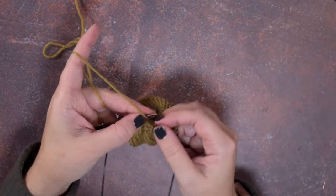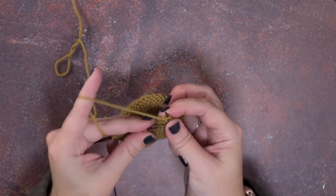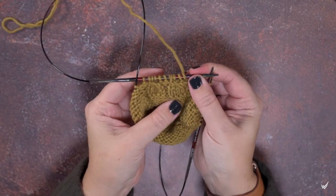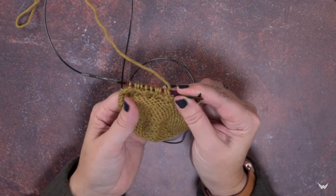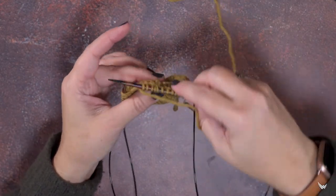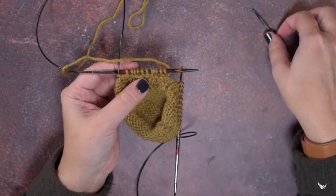Now we can purl those — yarn to the front and purl those three stitches: one, two, three — and then knit the next stitch. You can see we've created the same exact cable. It leans to the left on this side of our work, but as I said it is worked from the wrong side, purled, so it is a right leaning cable. You can see that it's worked differently with a cable needle than without one, but it's essentially the same exact cable.